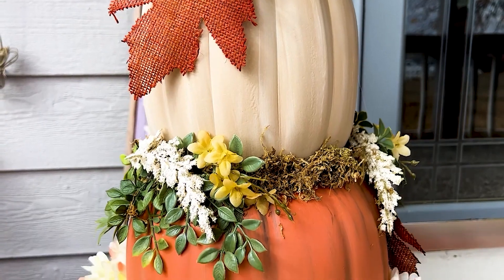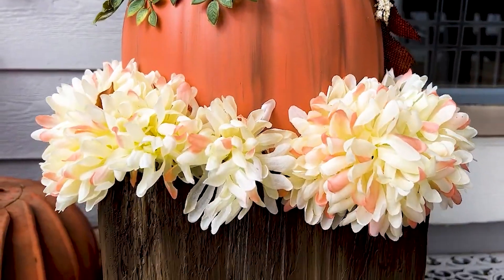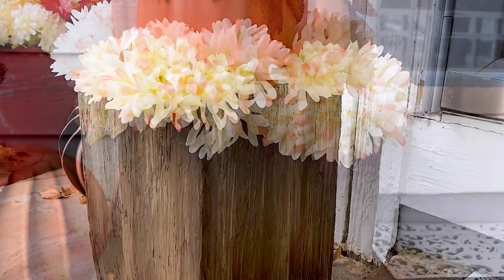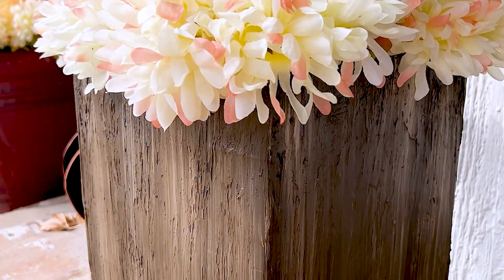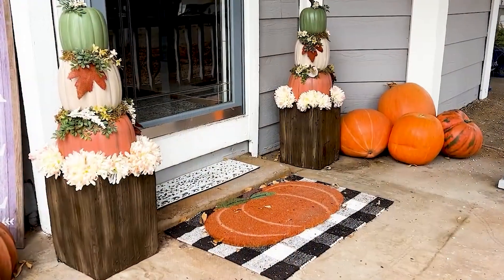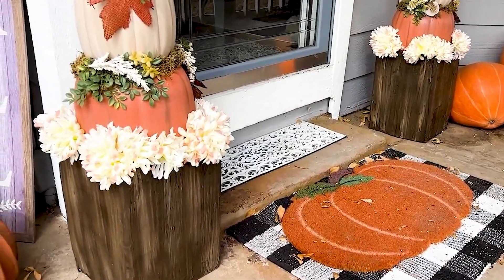Hello my crafty friends. I shared with you how I made this awesome pumpkin topiary, but today I'm going to share with you how I made this awesome planter for the topiary. This planter was actually very simple to make using stuff I already had at home and a few things from the Dollar Tree.